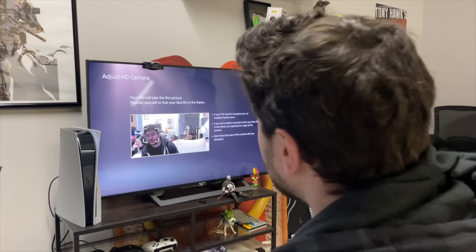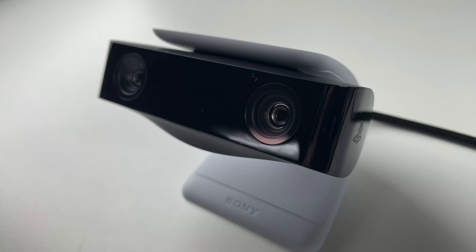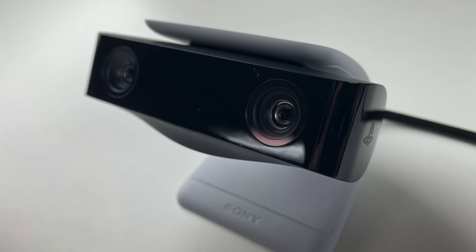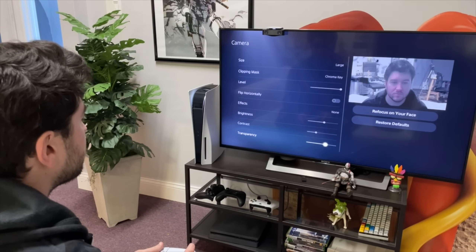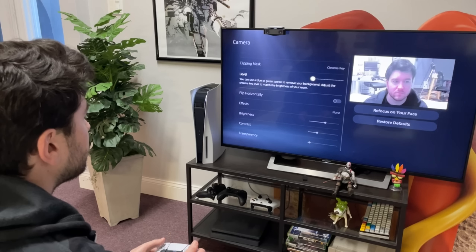In the early days of my career, I streamed with nothing but the PS4 camera and the built-in software, and it worked. The PS5 HD camera is only 1080p, but that's damn good for most people, especially at the price. It also has a background removal tool feature that can make your setup look a bit nicer and cleaner without too much effort.